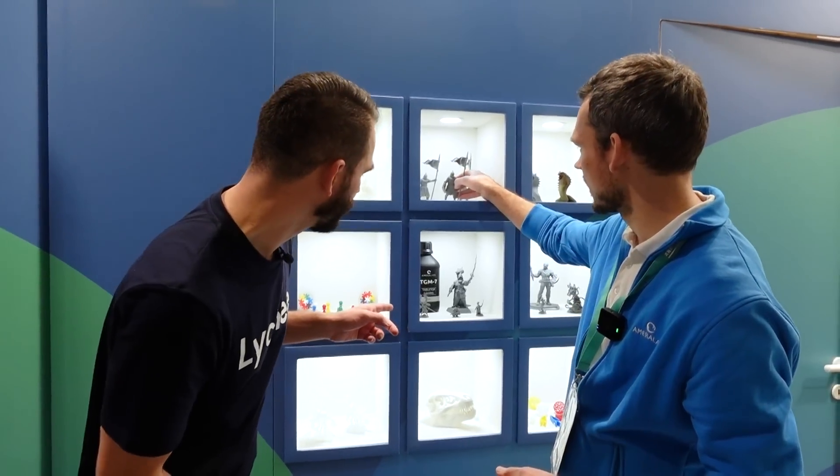I'm here with Andrews from Emerilabs, and I want to ask about your resin. Which one is your favorite? The most popular one, and my favorite too, is the resin for miniatures - the TGM7. It's a cool application because it captures details well but is also really flexible, so if you drop it, it doesn't break easily. It's really hard to make a resin that's both accurate and flexible, and this one achieves both.